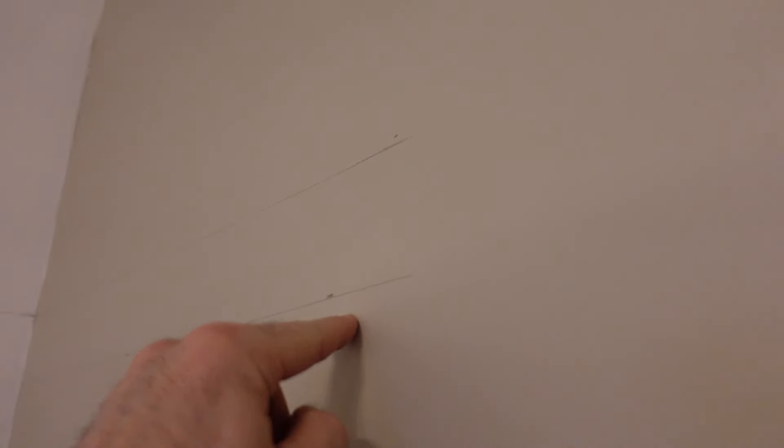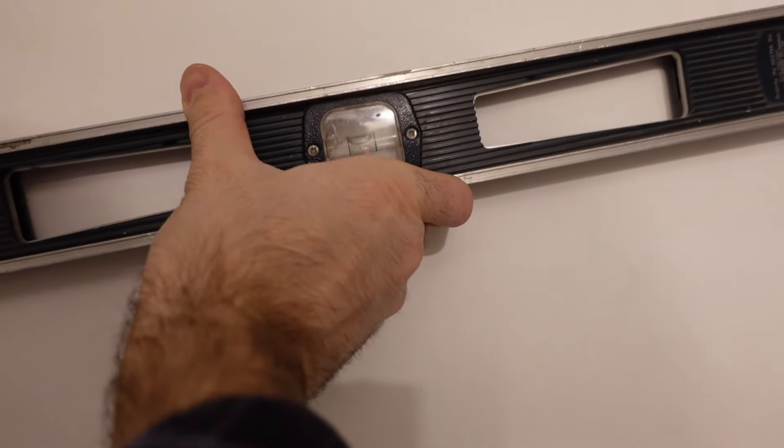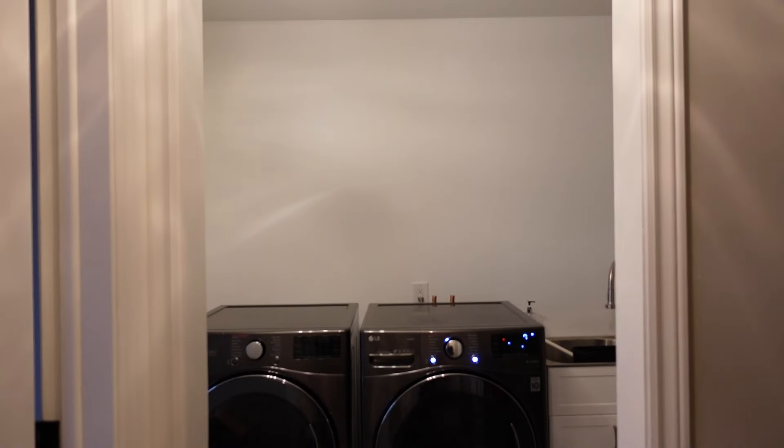In this video I'll be building a fairly large shelf in my laundry room. This laundry room project's been going on for a while. I've already measured it out where it's going to go — it's going to be about eight feet wide, just a little bit less, and about two feet in depth. So the frontage is going to look like that shelf. That's what the laundry room looks like right now.